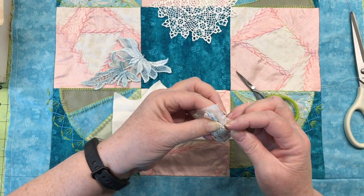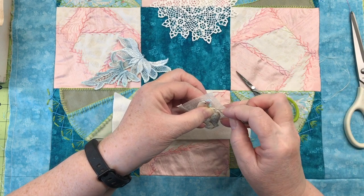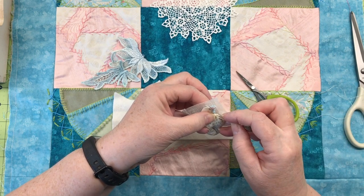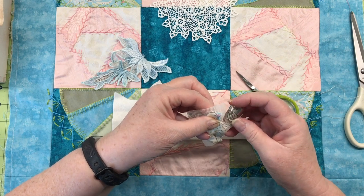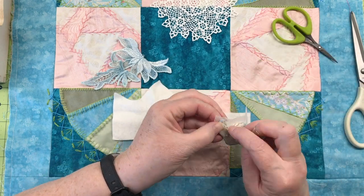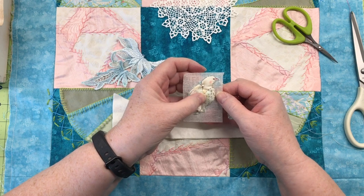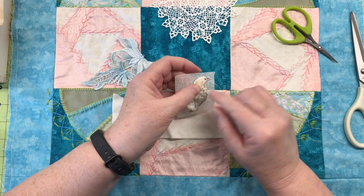I could have done all of this right on the block itself, but with that doily there it's going to be harder to get it to hold its shape. I really wanted it to be a separate element I could tack down on top of the doily so the stitched bird won't deform the doily. Look how much better that's looking already — those edges are nice and neat, and you can see the puff in them, which will really be accented once we add the beads and stitching.